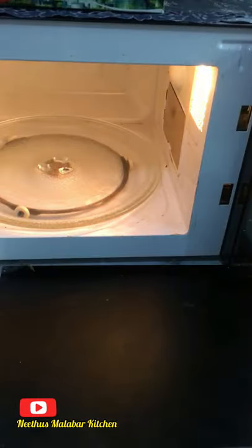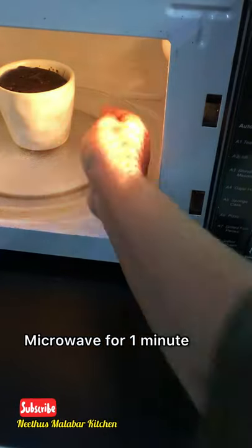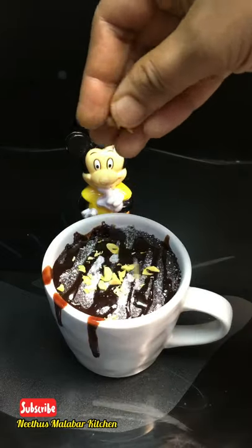If you want to make it in a microwave, add 1 minute. I am ready to add a little bit of mint.